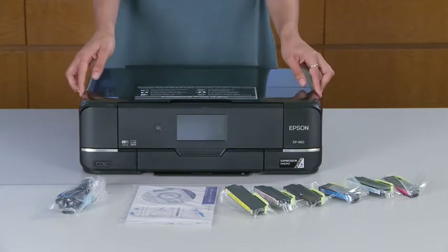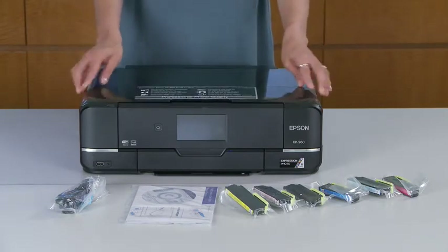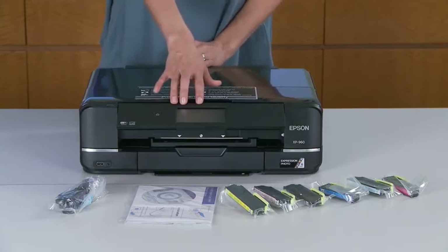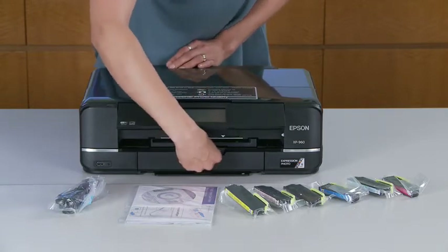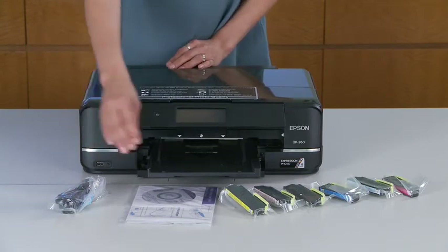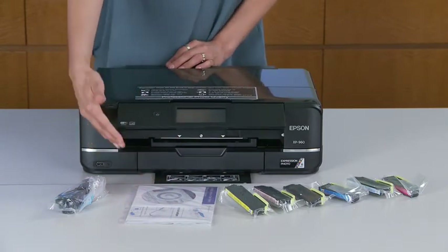Here is the one-of-a-kind innovative fold-over scan lid — this technology is going to hold those originals in place. Right here you have the easy 4.3-inch intuitive touch screen with gesture navigation. Below that you have an output tray, and below that you have your tray to print directly onto DVDs.